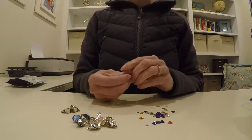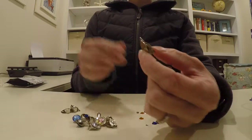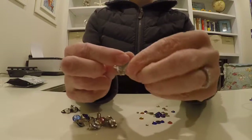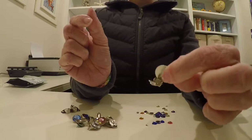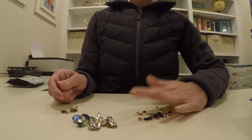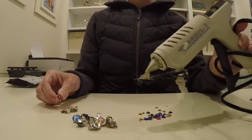What you're going to need are some of these clip-on earrings that you can find at a craft store. As you can see, it just has this clip-on back like so, and a whole bunch of jewels in different sizes and colors, and your trusty hot glue gun.